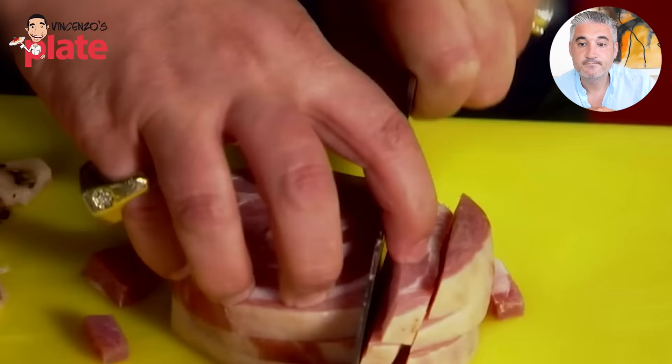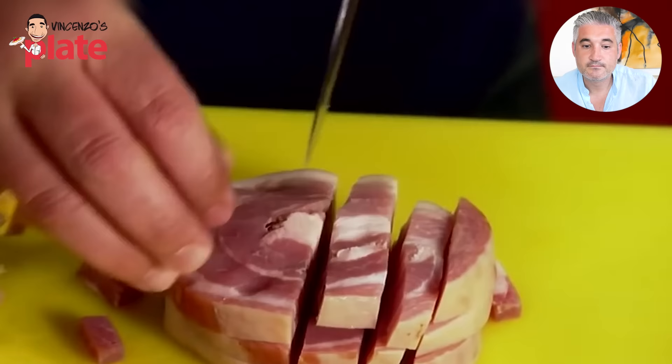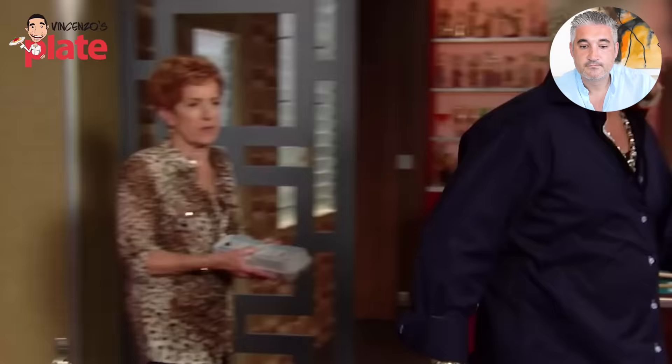If you don't have pancetta, thick-cut bacon with as little seasoning as possible. It's a bacon — it's an option. Pancetta out.